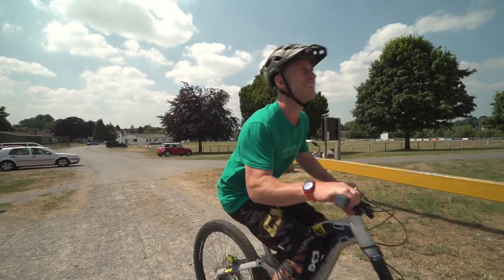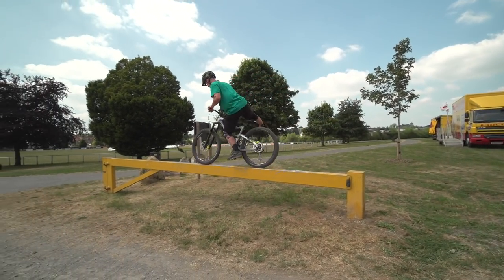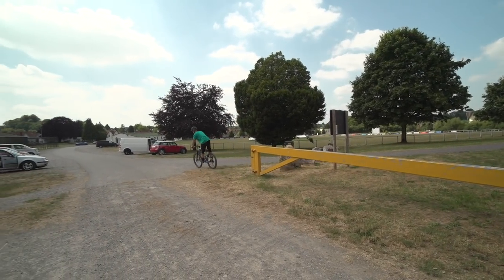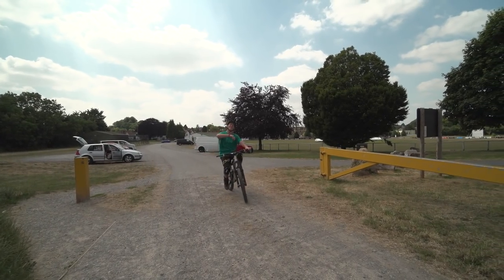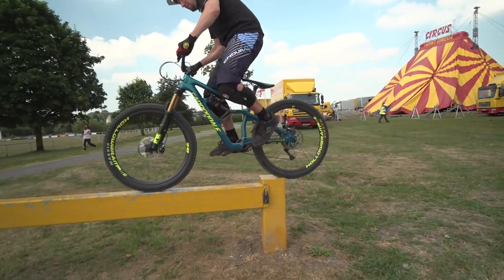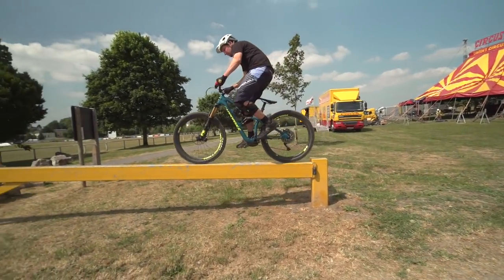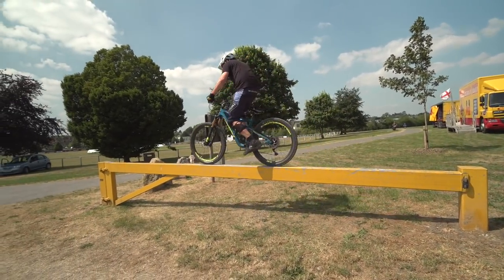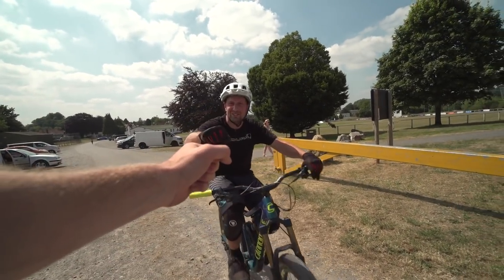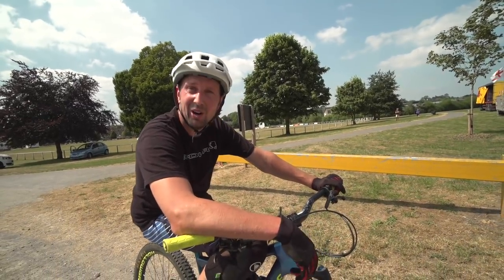That's really scary. How does Danny Mac do it? Nice. Oh my god, so good! So good. Hard, isn't it? Scary. So narrow as well. Not even done a line like that on my trials bike, let alone trail bike.